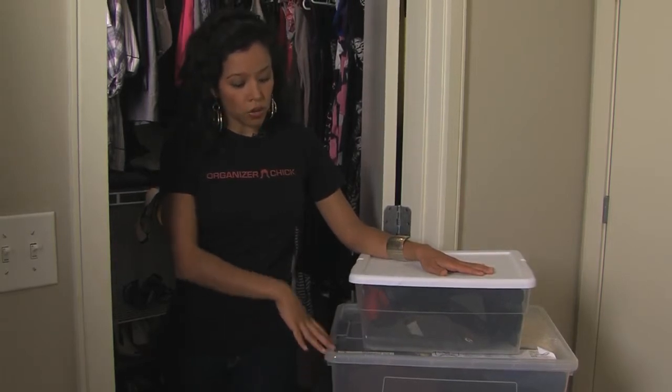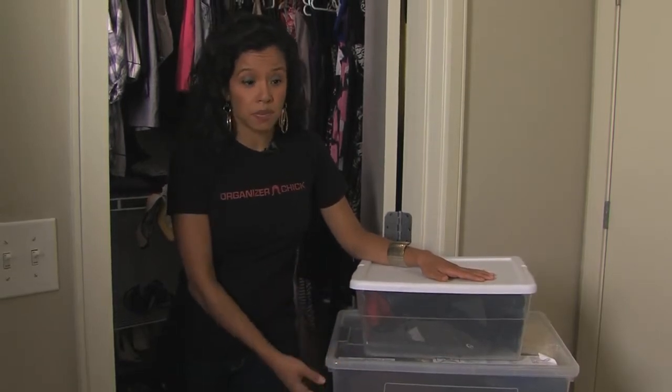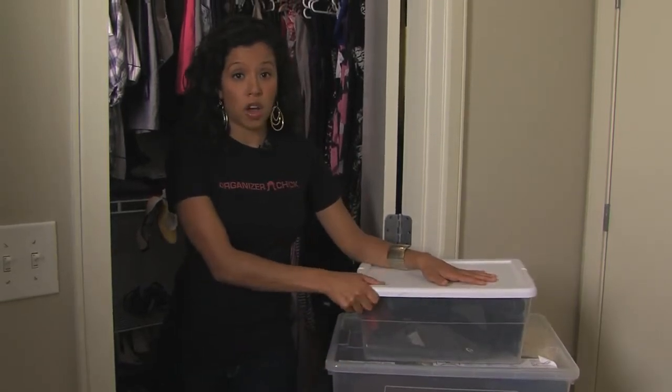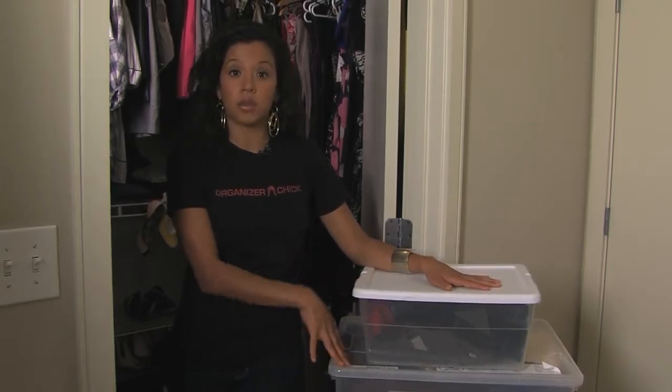So you get your clothes, you fold them, you snap it shut. You can also tape them, and you can also pick up small ones for small items such as your sweaters and your scarves that don't fit into bigger tins, that you want to keep separate.